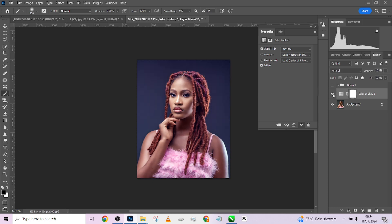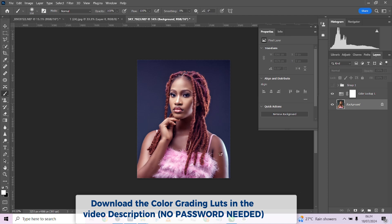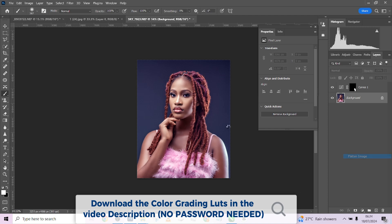You'll be getting access to this particular LUT for free — just use the password in the video and you'll have access. I noticed one more thing: I need to add a little lightening to this part of the arm. I'll increase this a little, press Ctrl+I, and use the brush to paint it in — just like that. Before, after — I'll brighten it up a little more. Good to go.